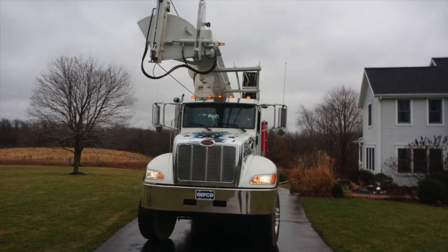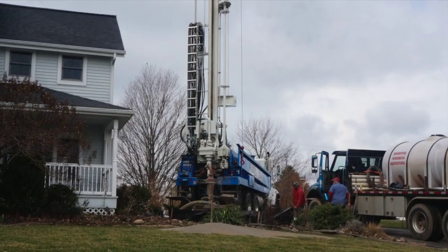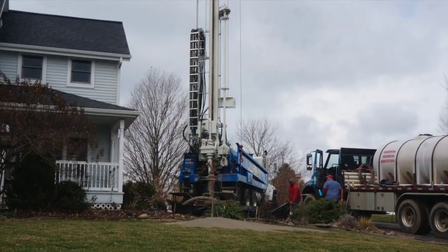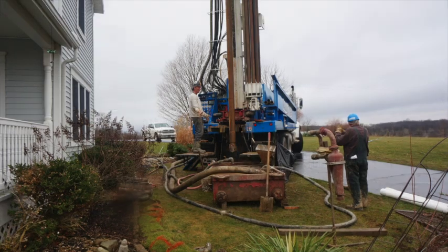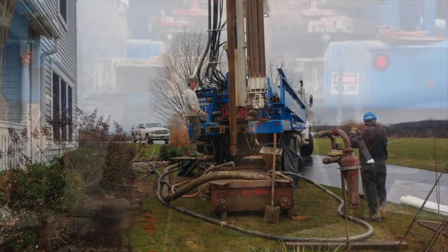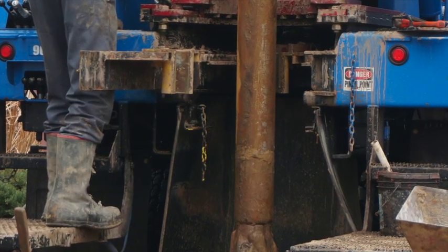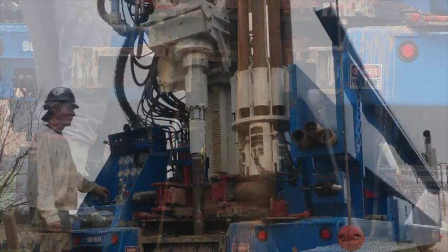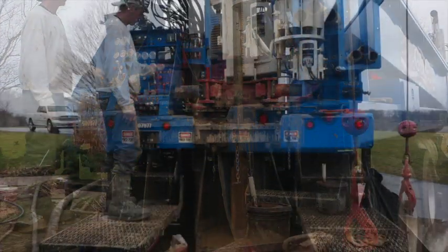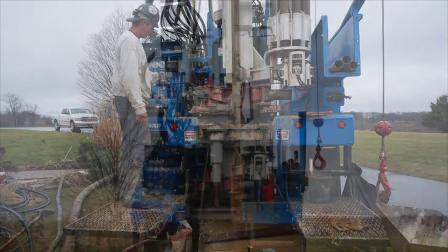Jeffco has been around for over 85 years, and for over 85 years we have been a top innovator of our industries. The Jeffco 20k, the most recent drilling rig designed, was built specifically for residential water well and geothermal contractors. The Jeffco 20k is a lightweight rig that comes with a smaller price tag. When engineers and sales sat down to develop this rig, there were two focuses.